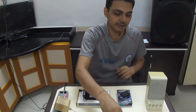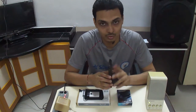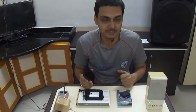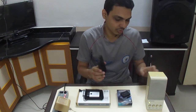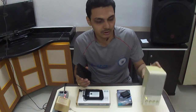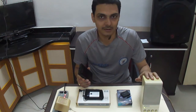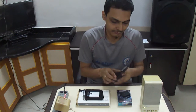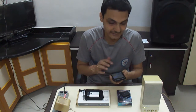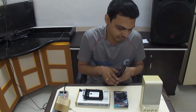This Bluetooth receiver and transmitter also has NFC facility, which I will tell you about later in this video. First, I'll show you how you use your old music system right now. Because your old music system doesn't have Bluetooth, I'll demonstrate on one of my old Creative speakers, which doesn't have any kind of Bluetooth facility.